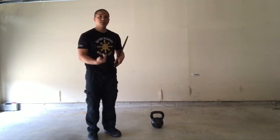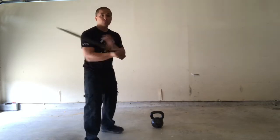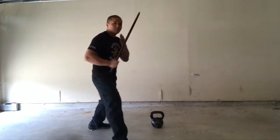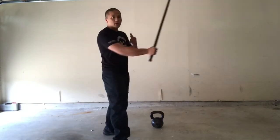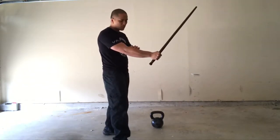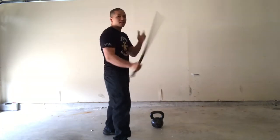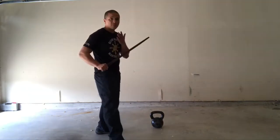So what this exercise offers me is the ability to move. For instance, if I'm moving with a cane or a stick, it allows me to train the leg strength with the power that I need to do so. And if you see the way I'm holding this tool in my hand, it also develops the grip strength I need to wield a weapon effectively.